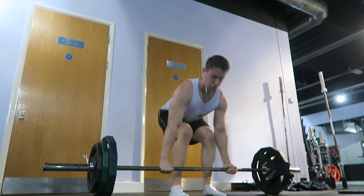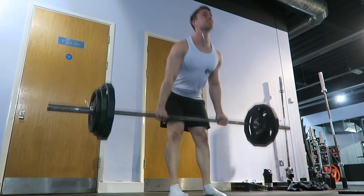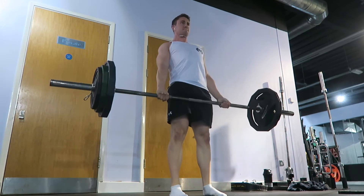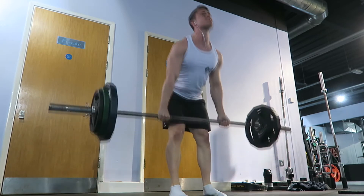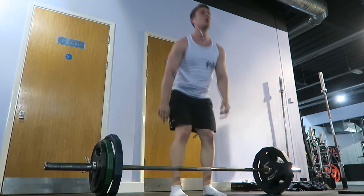I don't want to hit a plateau — that's a big thing for me. If I hit a plateau I really do get frustrated with myself and can get quite down about it. So hopefully I don't hit a plateau and this program just keeps progressing like it is.